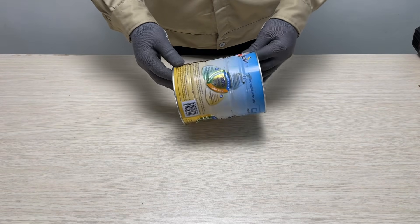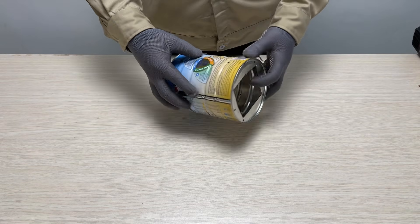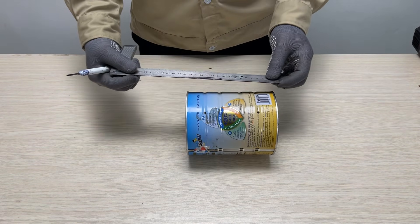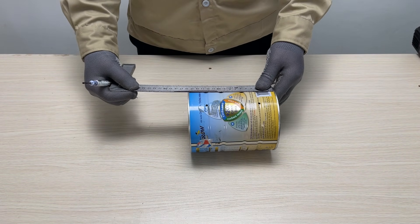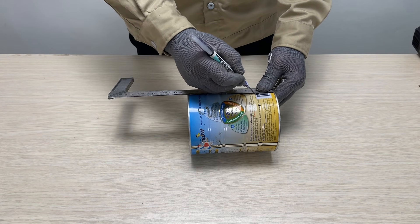Welcome back everyone. Today I'm building a DIY oil stove from scratch. Stick around to see the full transformation from simple scrap metal to a high efficiency cooking flame.